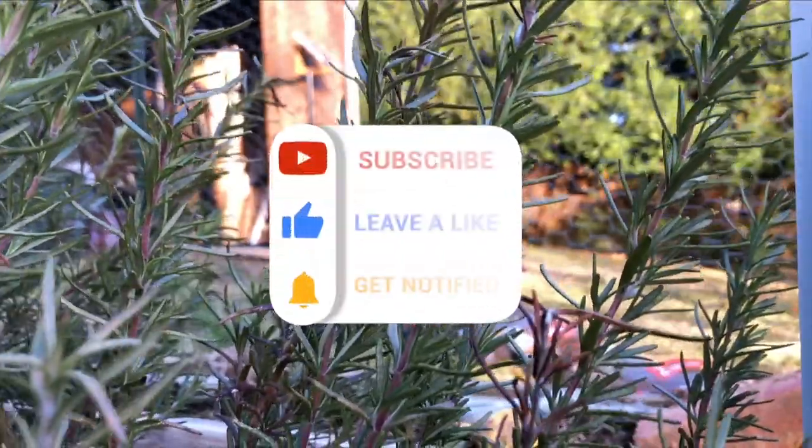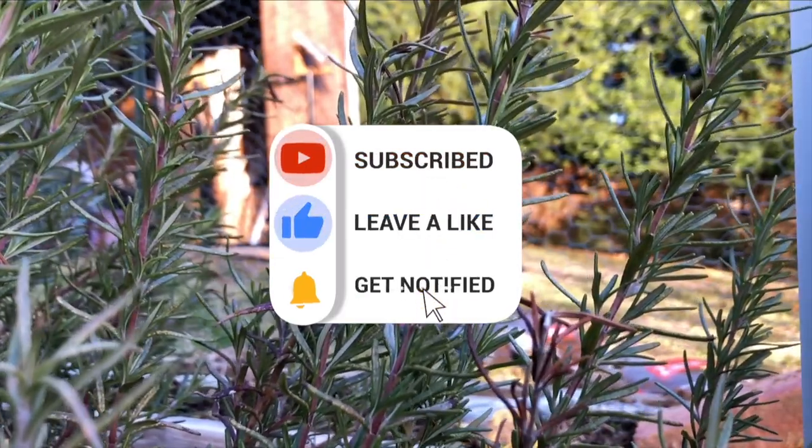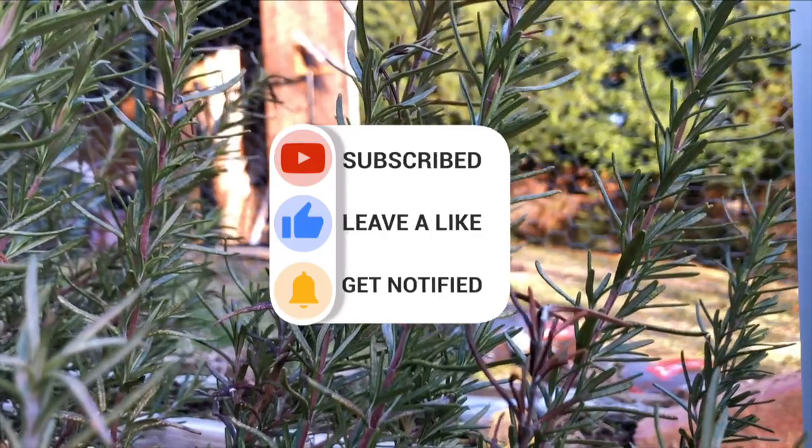Lastly, if you enjoy these videos be sure to smash that like button, and so that you don't miss out on future videos be sure to subscribe. Thanks for watching and I will see you next time.